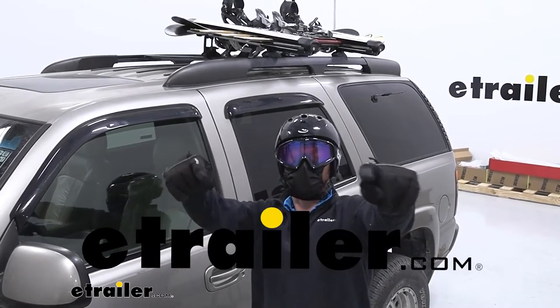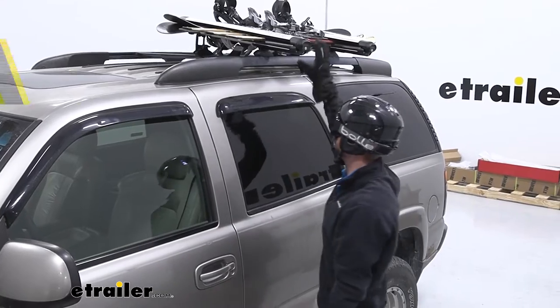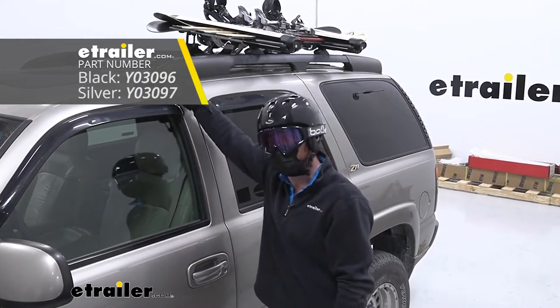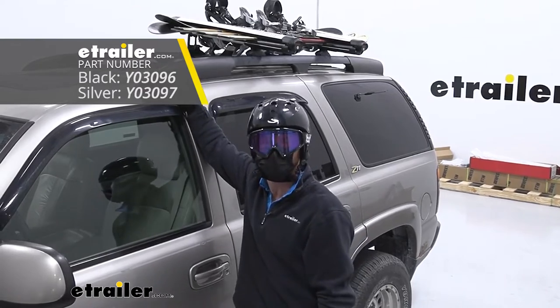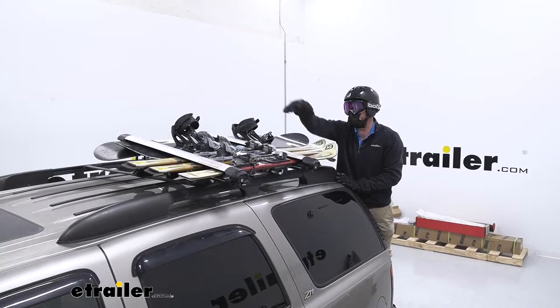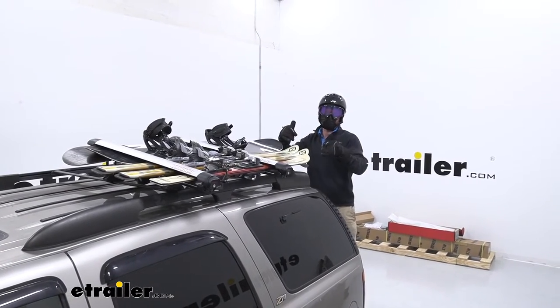What is up everybody? Adam here with E-Trailer and it's ski season. Today we're going to be taking a look at the Yakima Fat Cat 6 on my 2001 Chevrolet Tahoe. It comes in silver and also comes in black, and it's going to be able to get your gear to the slope so you can go ahead and have yourself a day.